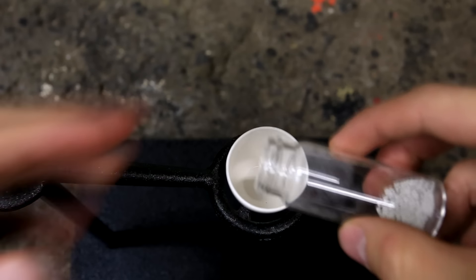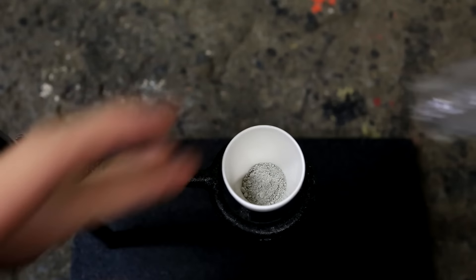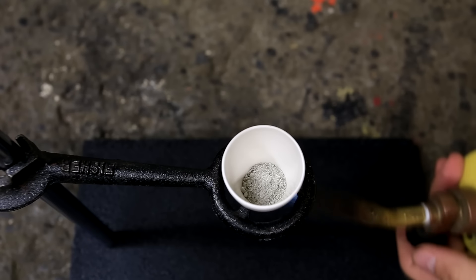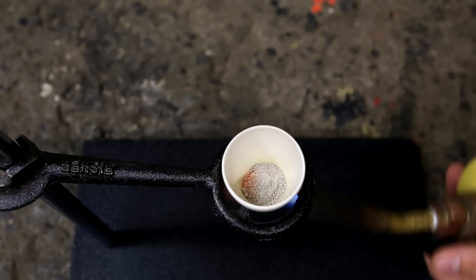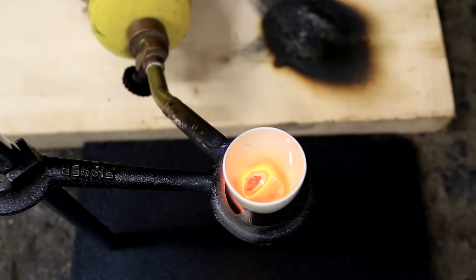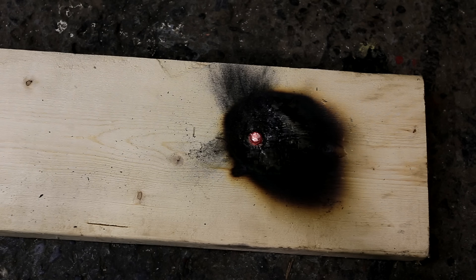Now to reconstitute the silver into the nice shiny metal that we normally see, we need to melt it down. The first step is to add it to a crucible. Then using a torch, the silver metal was liquified. It takes a little while for the silver to get up to its melting point, so you'll have to be a little bit patient. I turned the crucible around as I was melting it to form the silver into a large glob, then poured the red hot glob onto a piece of wood for it to cool down.